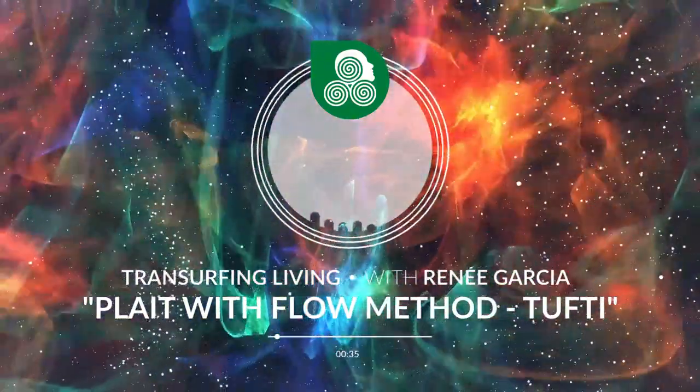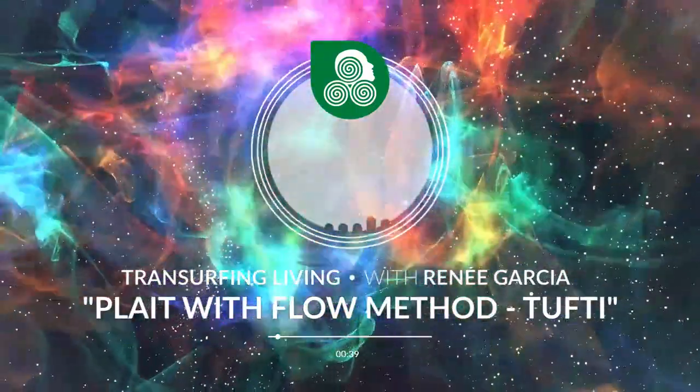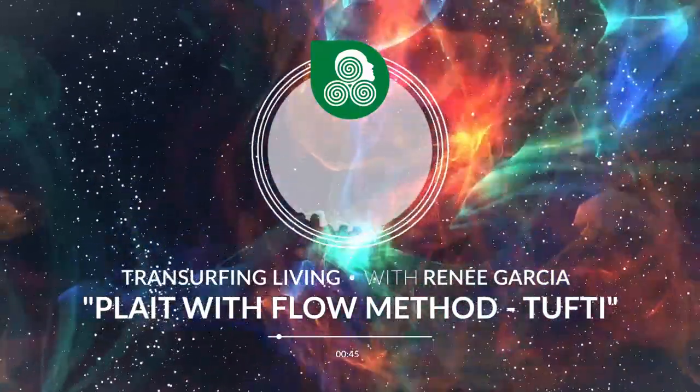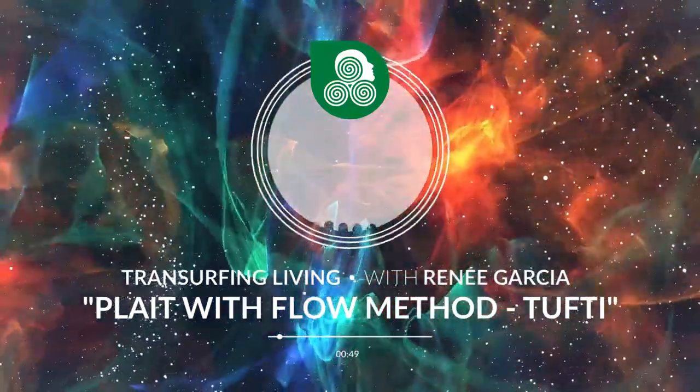Step three: without losing the sense of the plate and the arrow, take an in-breath, and on the out-breath, sharply send the arrow into a vertical downward position, triggering both energy flows.